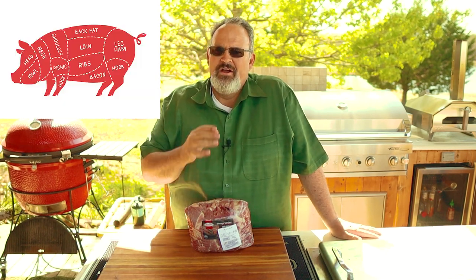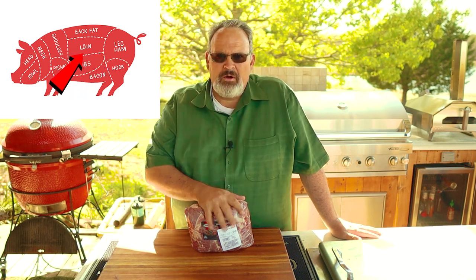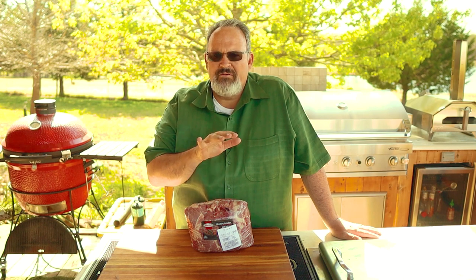The infamous pork butt. I picked this up from a local grocery store here in North Texas. For years I thought the pork butt came from the butt of the pig, but that part is actually called the ham. The pork butt actually comes from the shoulder of the pig. When it comes to quality, the grade isn't as important as with beef, but I will make one recommendation: just make sure you pick up a bone-in pork butt. That bone really helps the meat stay moist, plus it adds a lot of flavor.